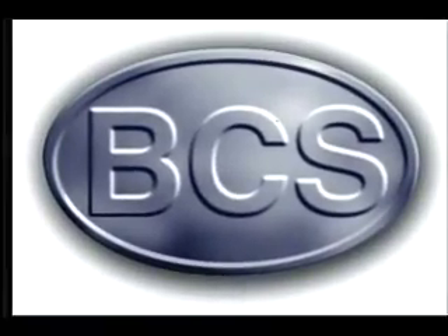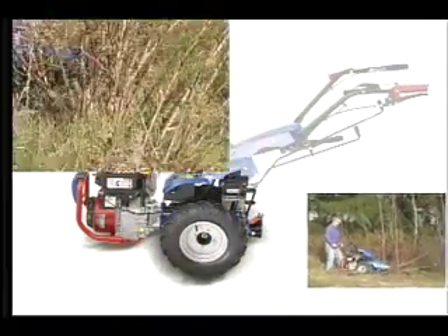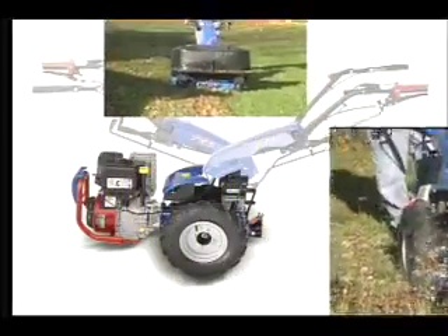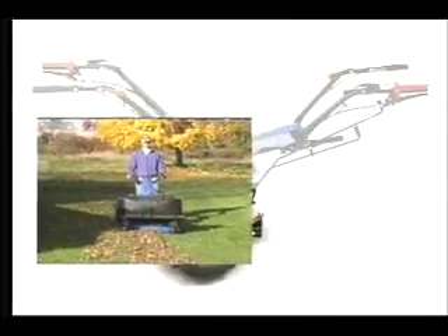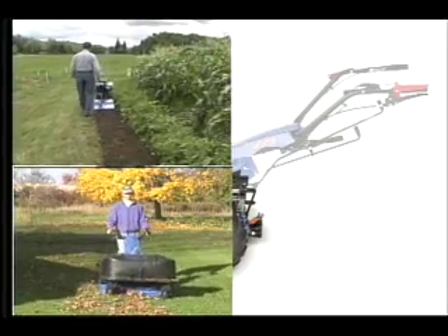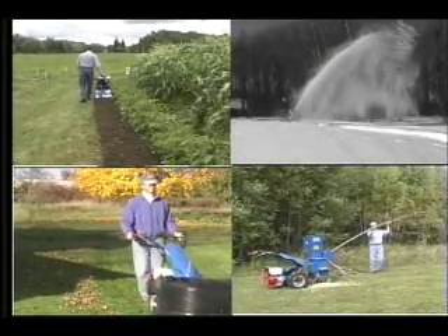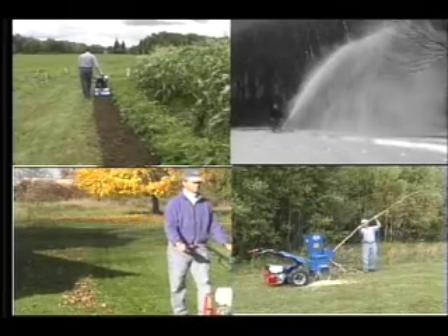Welcome to BCS, innovative European technology that can be of great help to you in accomplishing all your seasonal outdoor projects. Whether it be gardening, mowing, grounds maintenance, snow removal or all of the above, you'll get the job done fast, efficiently and with professional quality results.